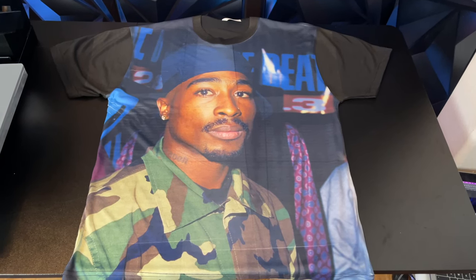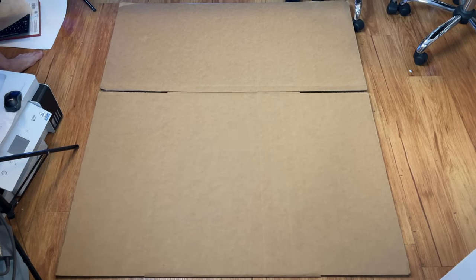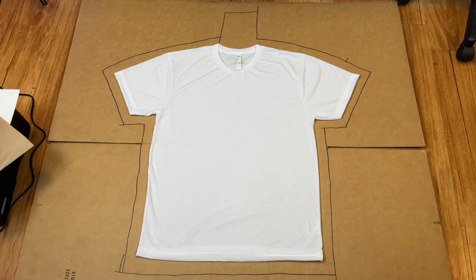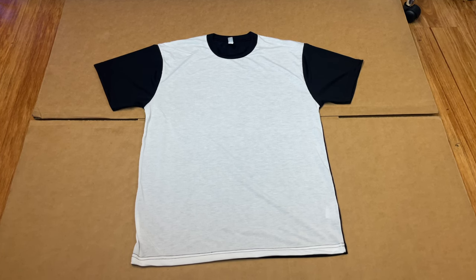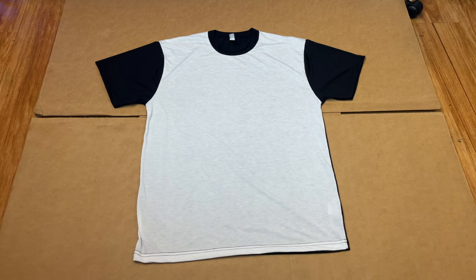Let me show you how to make all-over t-shirts. The first thing we have to do is get a large cardboard box and place our blank shirt on it. There are two types of blank sublimation shirts: regular all white shirts, where you can print on the front and the back, and blackout shirts with a black back and black sleeves. In this example, we're going to be using a blackout shirt.